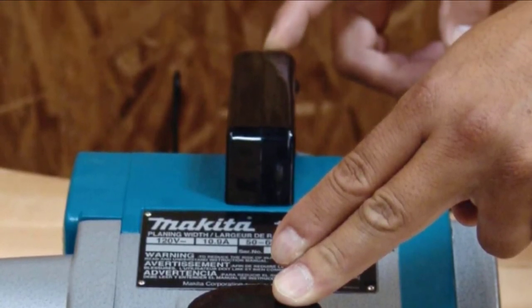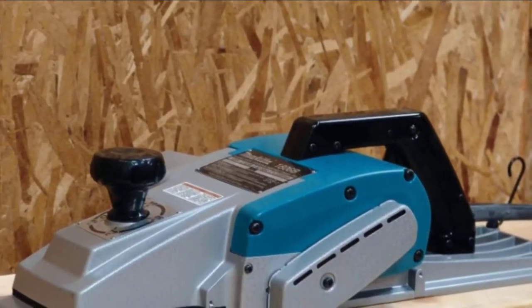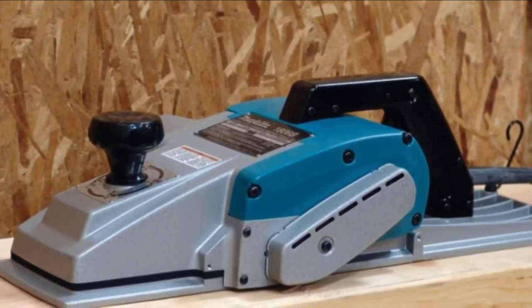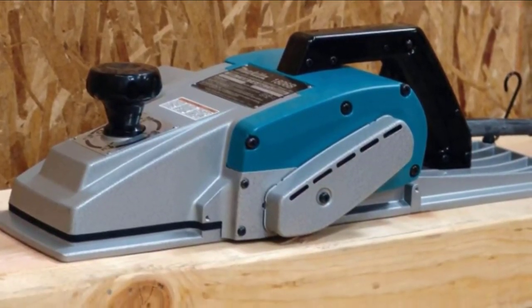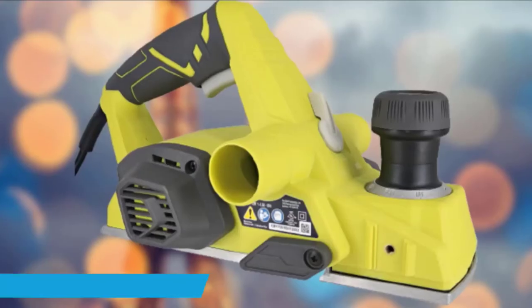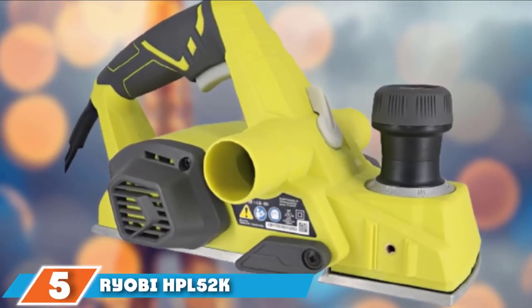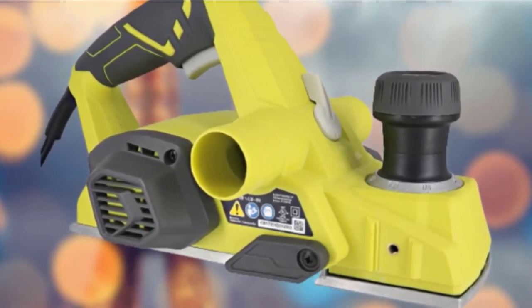One thing you should expect is that the 186B is heavy, but that should not be a surprise considering its size and design. The number five position is held by the Yabi HPL52K electric hand planer.